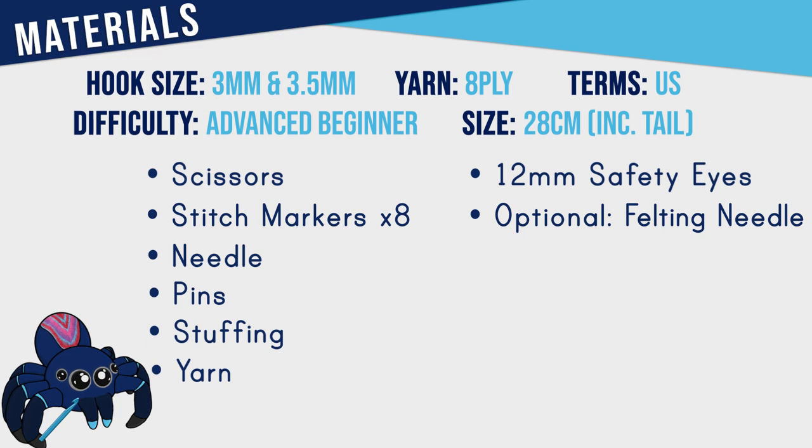For today we're going to be starting off with the sugar glider, so grab your hooks and let's get started. To make a sugar glider you're going to need both a 3mm and a 3.5mm hook, as well as a pair of scissors, some stitch markers — I would recommend a minimum of eight — as well as a needle, pins, stuffing, eight ply yarn in white, grey, black and pink, as well as a pair of 12mm safety eyes.